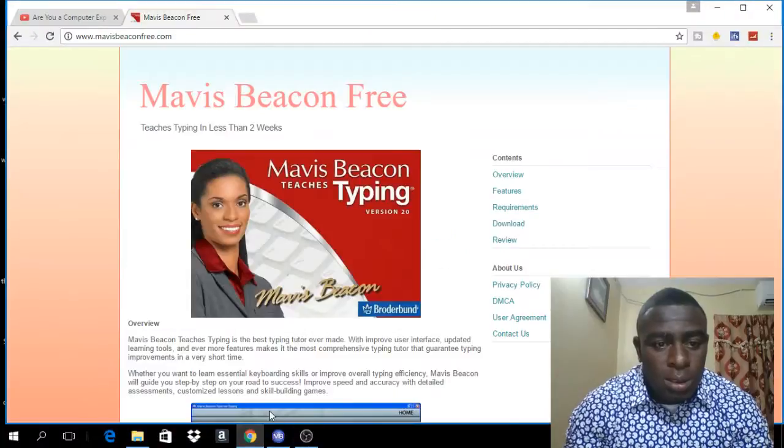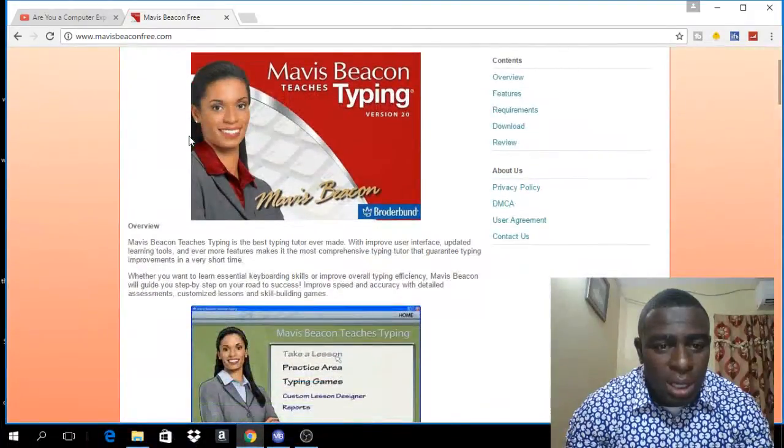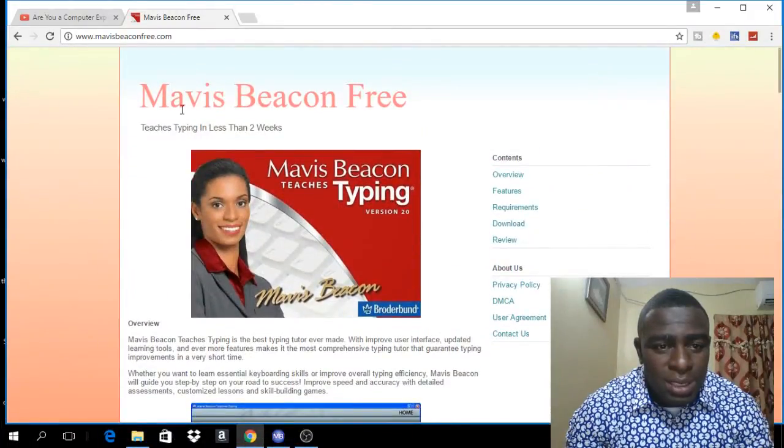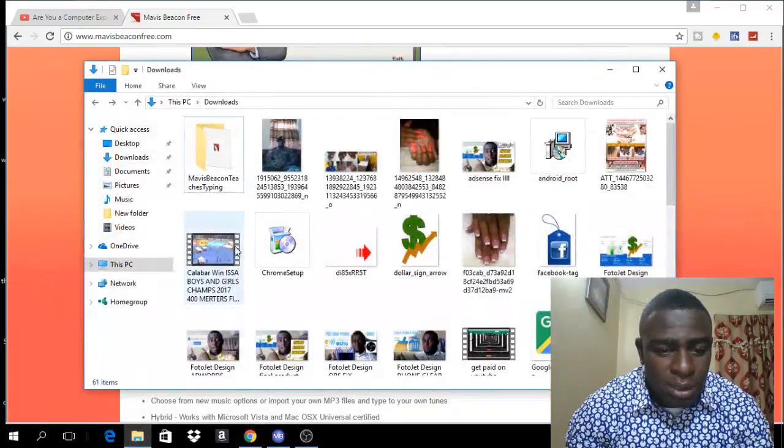The first thing you have to do is go to this website — I'm going to put the link in the description below — and download the program known as Mavis Beacon Free. You just scroll down and click on the download button and it will download the program. I've already downloaded this program so I'm not going to download it again.